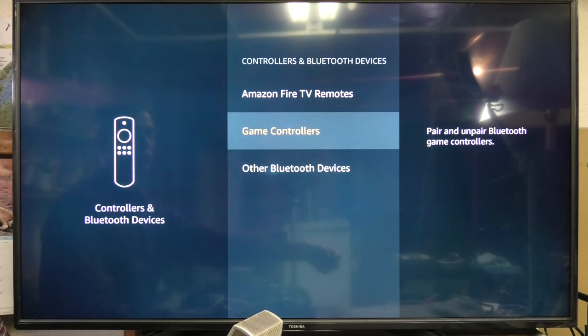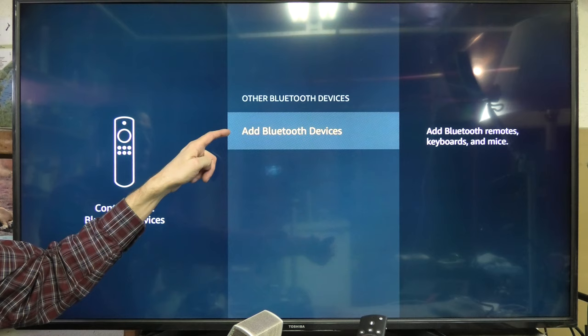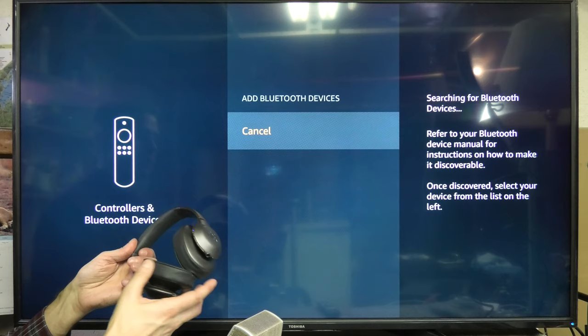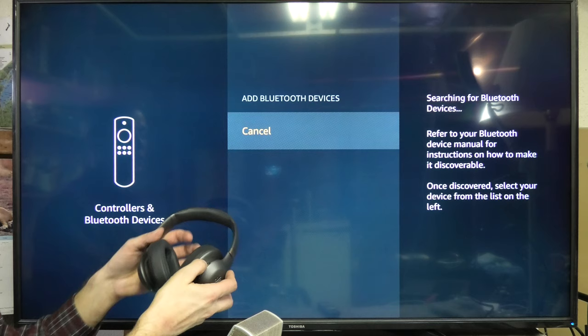This is an Amazon Fire TV, and we have the option for game controllers, and all the way at the bottom we have "Other Bluetooth Devices." We go into that menu, and here it says "Add Bluetooth Devices" — headphones are part of that. So we go into this menu, and while the headphones are still in pairing mode, they should be appearing here. If they don't appear, try turning off the headphones and turning on the Bluetooth pairing mode again to make sure it's on.